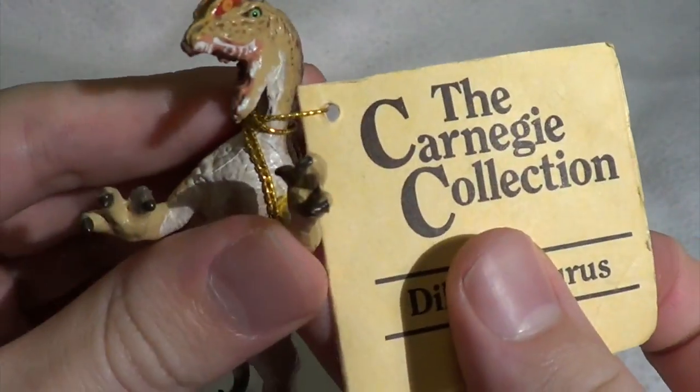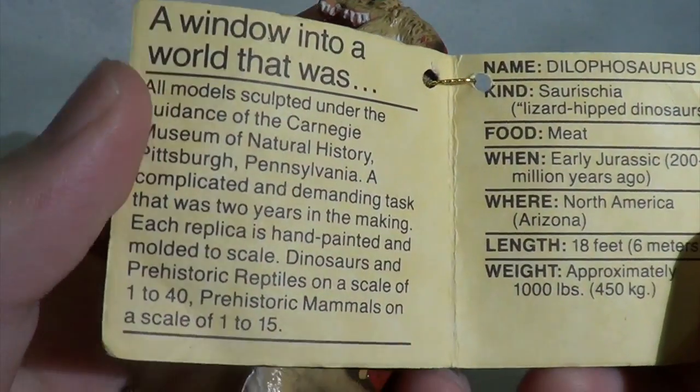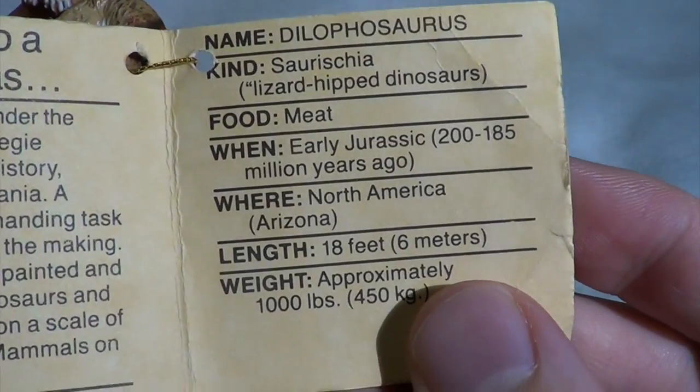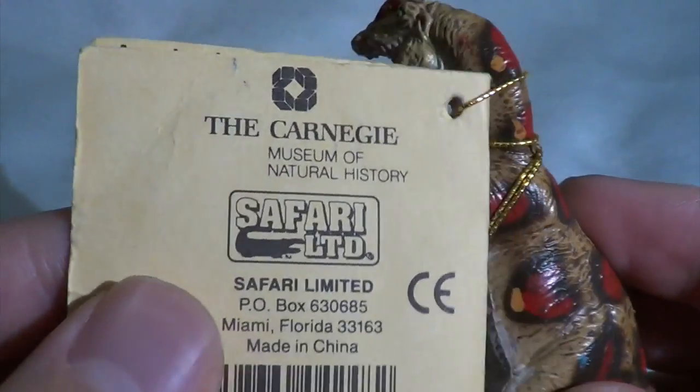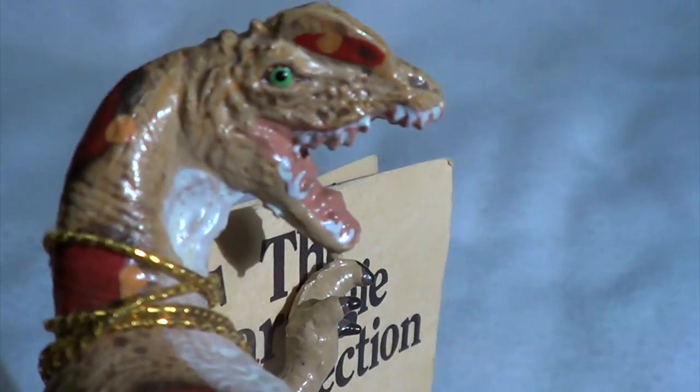Mine still has the card attached, which I think is pretty cool. On the inside it tells you all about the process of making the figures and gives you some awesome facts about Dilophosaurus. You can see the logo right there on the back.